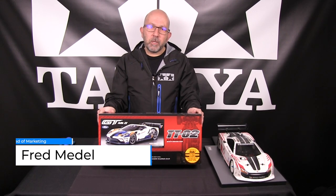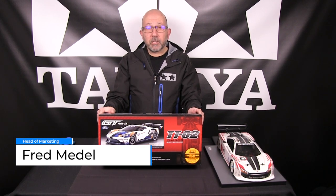Hello, I'm Fred Medell, Head of Marketing for Tamiya America. Today, I'd like to introduce a brand new product coming out very soon, sometime in late May, and that is the Ford GT Mark II.